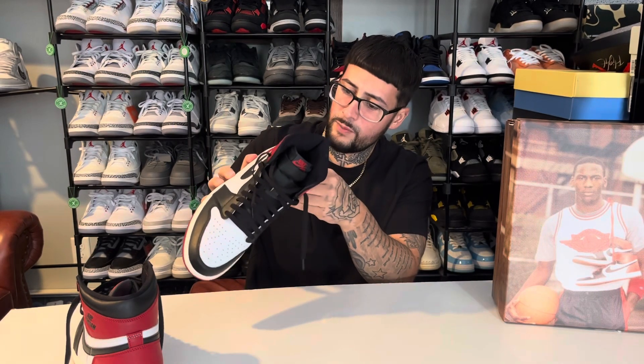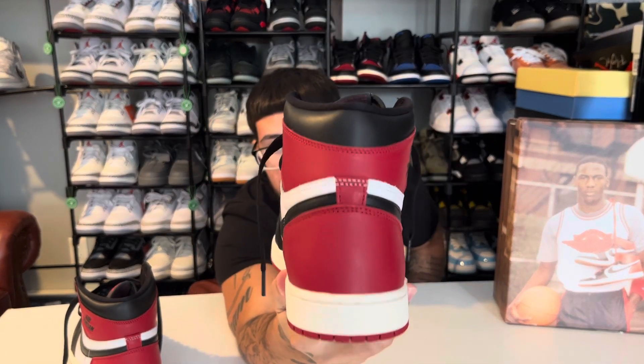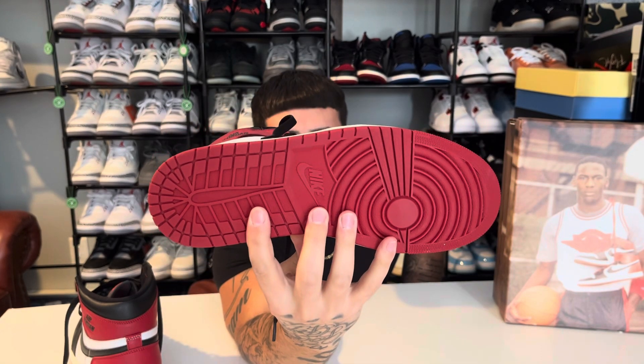I already got a smudge and I didn't even wear these yet — I might have tried them on, but it came right off. There's a nice heavy sail on the midsole and a beautiful Varsity Red on that outsole.